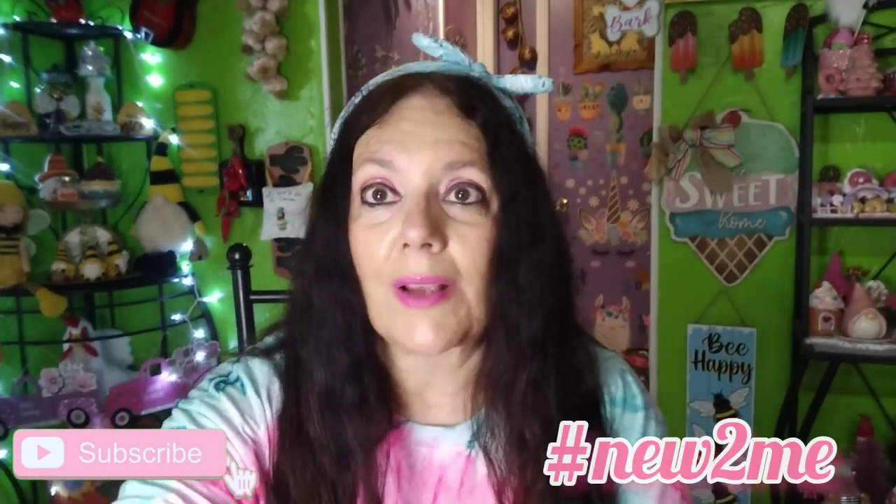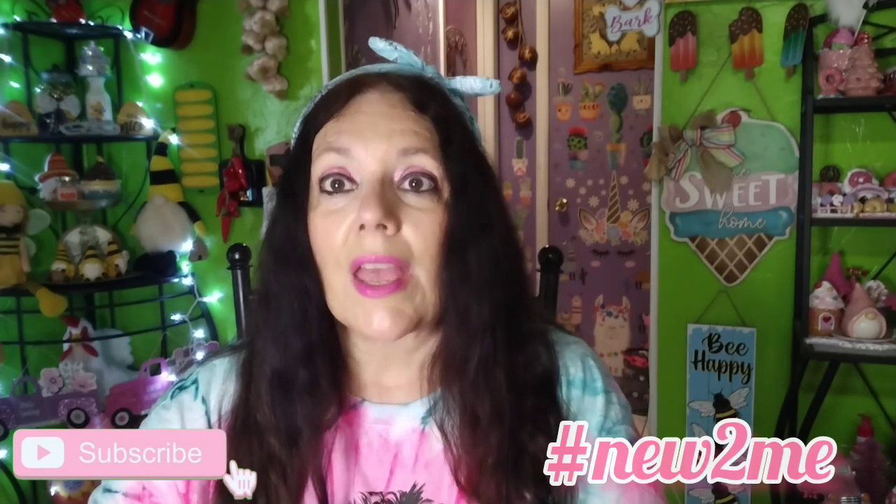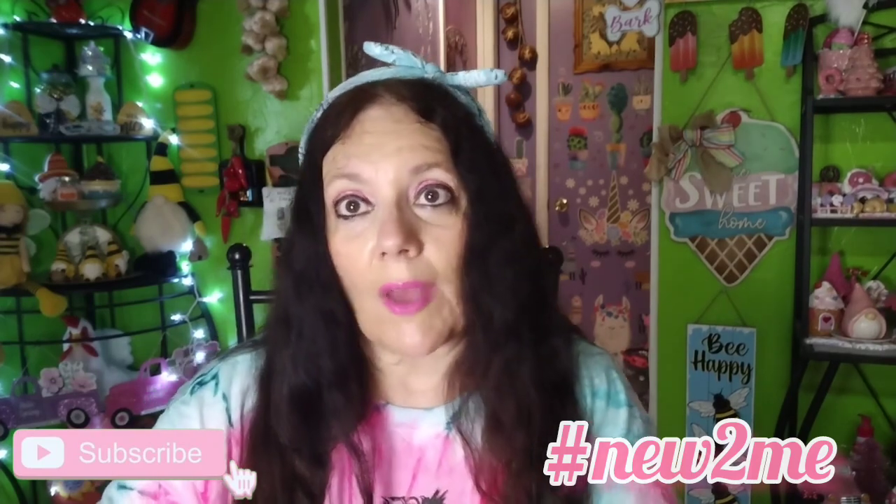I appreciate everybody for watching. Please like, comment, share, and subscribe. Please go over there and check out Kimmy's Kitchen and More — you will love her. I will catch you on my next video, have a wonderful day, bye!